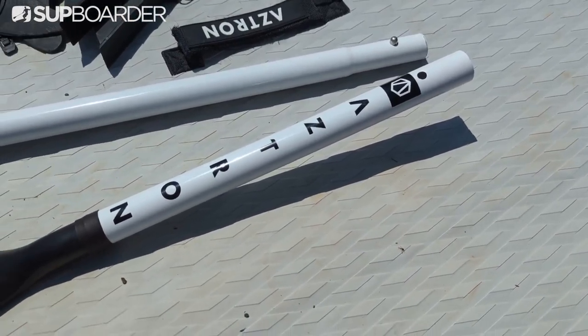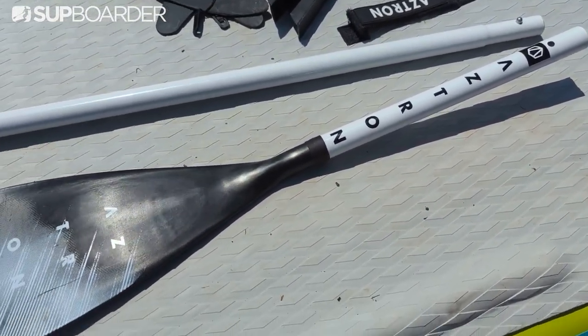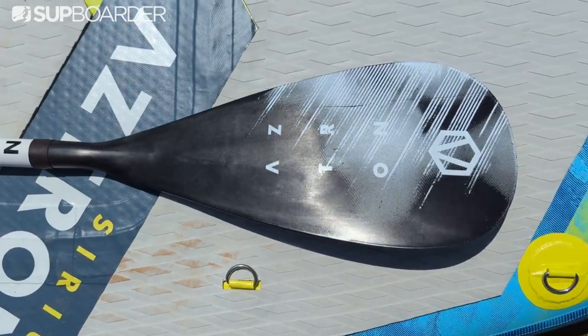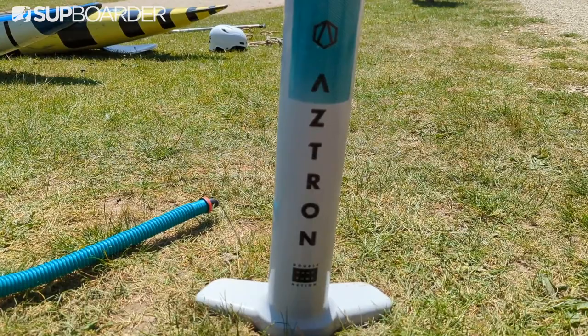The SUP package also comes with one of Aztron's Style 2.0 three-piece paddles, which fits comfortably in the supplied bag. It's an aluminium paddle with a plastic basic blade shape. The package also comes with a standard double-action pump with inflation and deflation hose attachments.